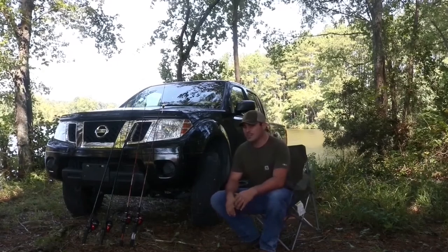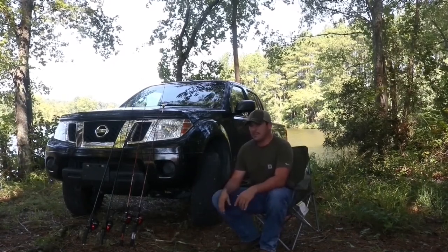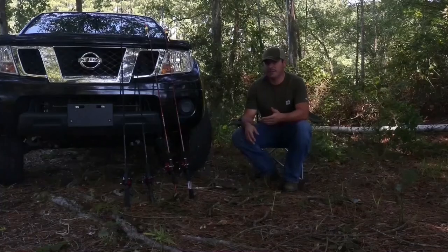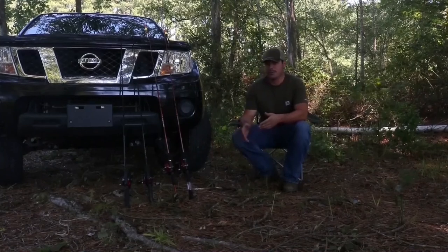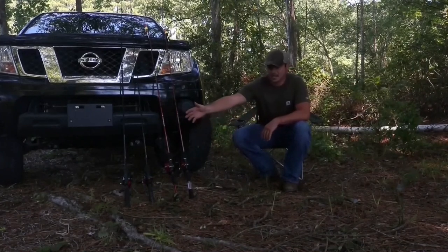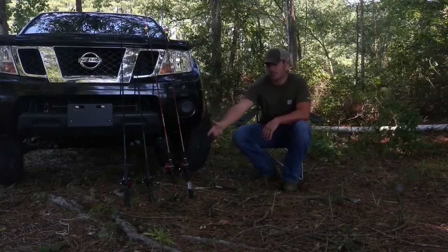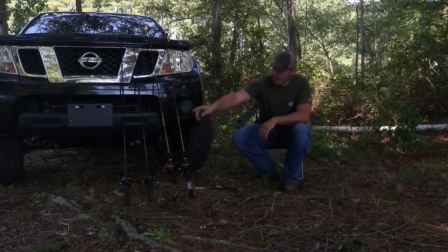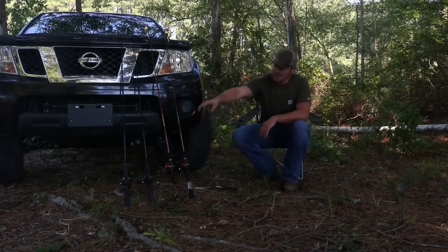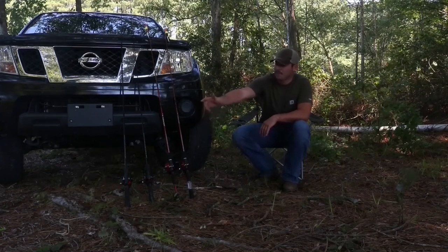So today, I'm going to show you guys what you need to do to get started. I went down to Walmart and got us a few basic rod and reel combos on a budget. All these are under $15 and they're more than capable of doing the job and catching catfish. Starting from the closest to me, we have the Zebco Slingshot. This rod and reel combo comes with a rod and reel and it's pre-spooled with 10 pound line for $9.88. The one in the middle is the Zebco 202 combo — same thing, it comes pre-spooled with 10 pound line and you're getting that rod and reel for $15.